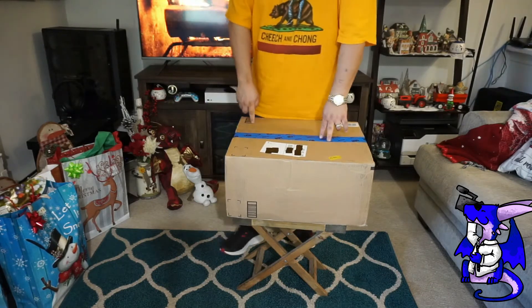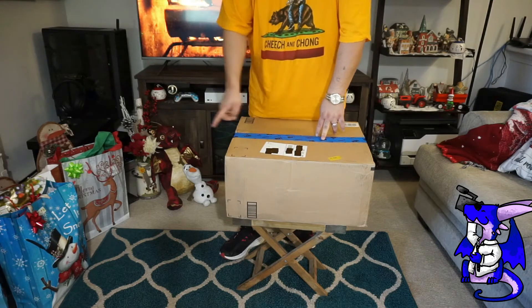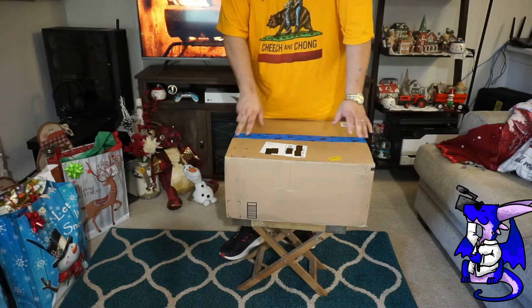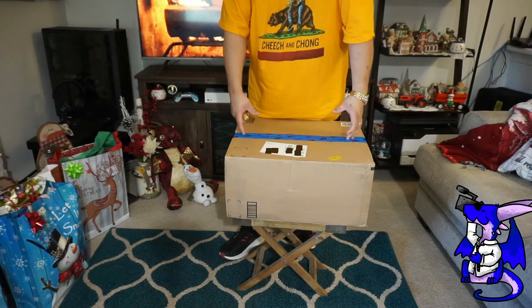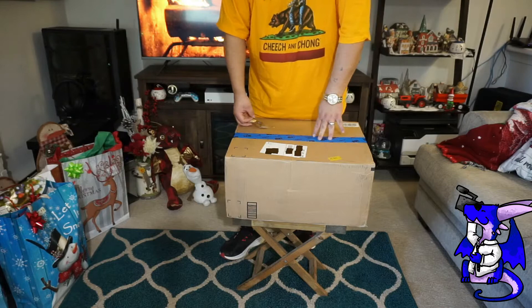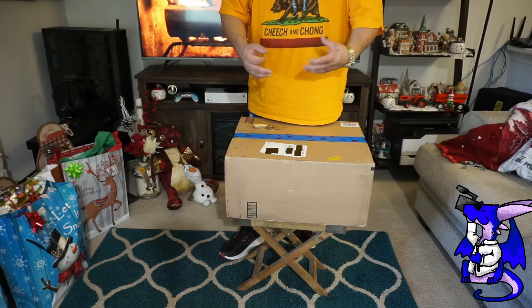This also has a constant drain hose. If you need that, you can screw it in and it'll constantly drain into either a bucket, sump pump, or wherever you put it. That way it always drains constantly. Or you can use the 50-pint bucket and empty it out that way. If you don't know what a dehumidifier is, it pulls the water out of the air if you have excess water in the air.